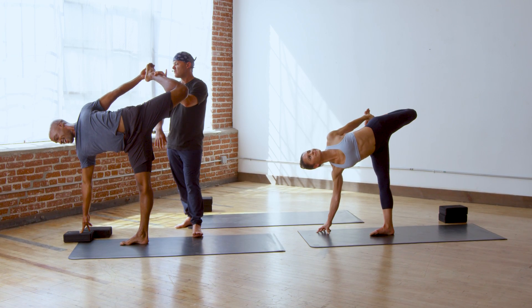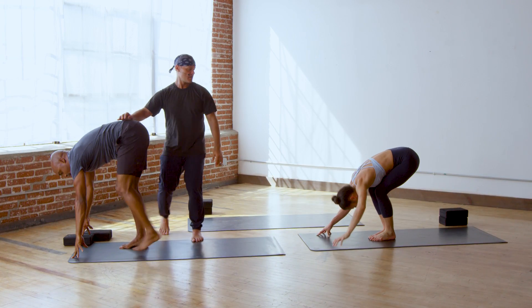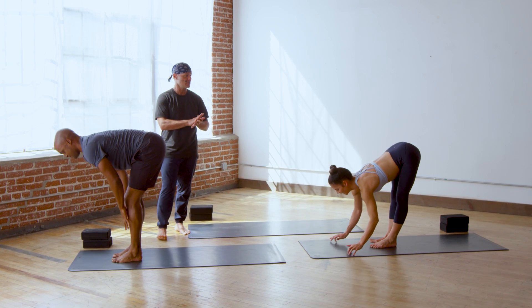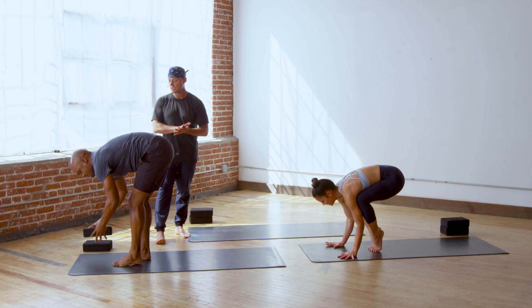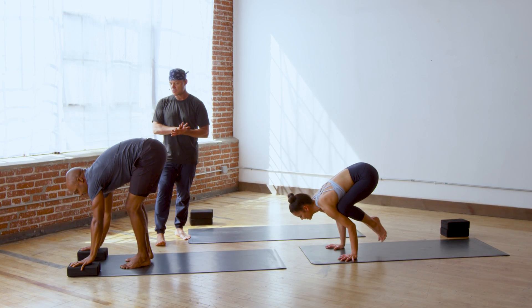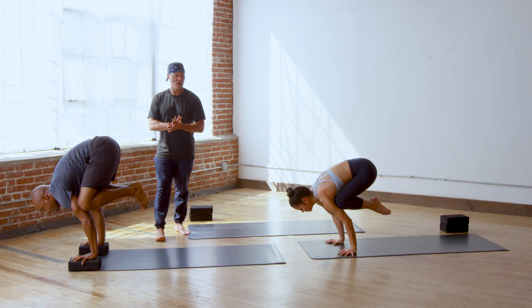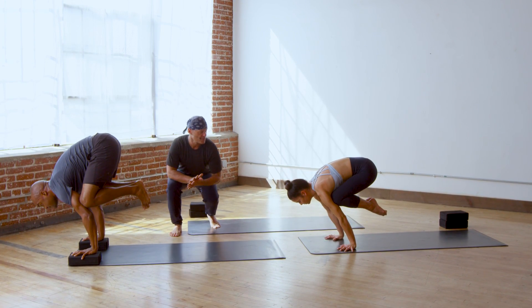Boundless. And bow forward. Lift halfway up, inhale. Crow pose — bakasana, the crow. Ready, yogi — on your mark, set and go. One, two, three. Keep pulling into the center.